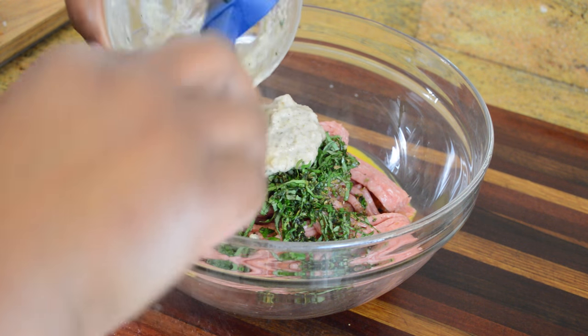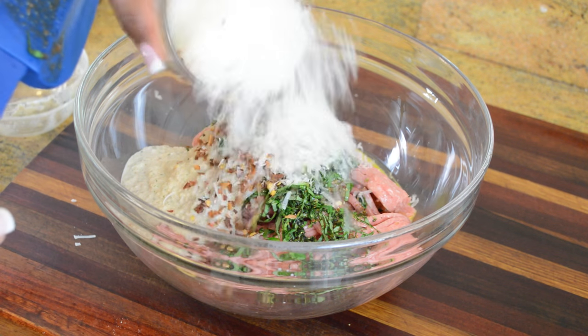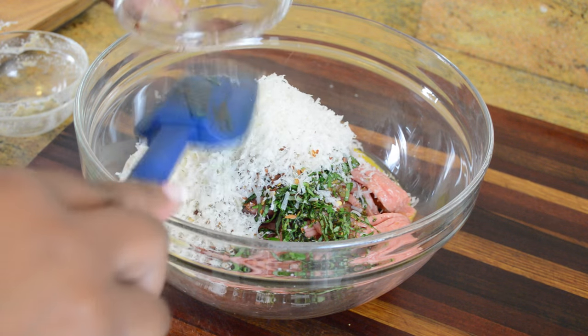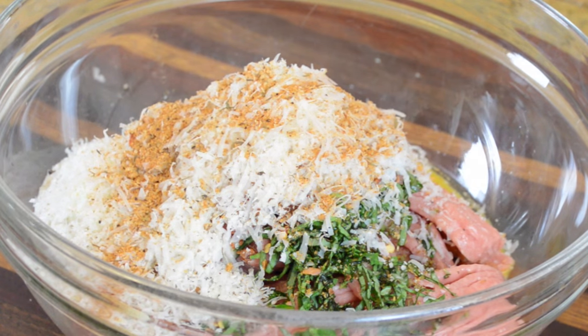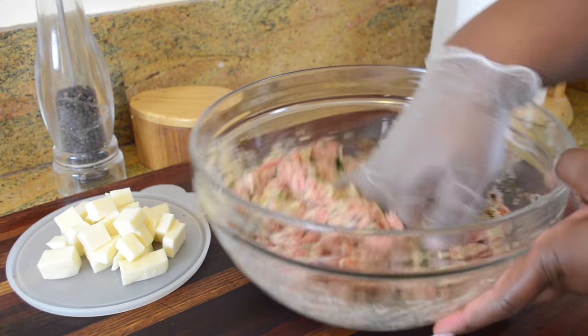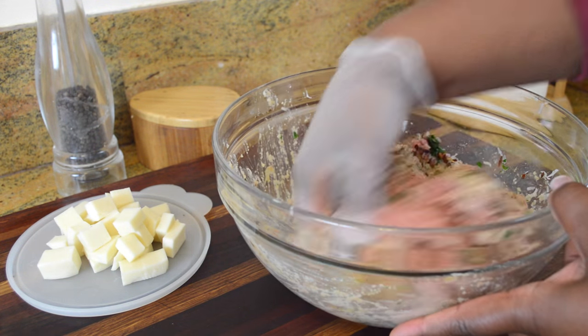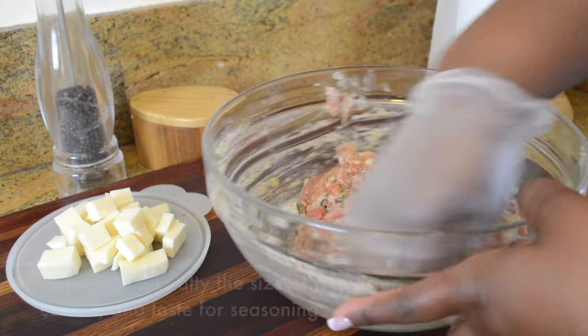In goes our fresh grated parmesan cheese, along with some more crushed red pepper, because I just love putting that in my meatballs. Then I'm going to lightly season it with my all-purpose seasoning. If you want to adjust the seasoning, that's completely fine — I would encourage you to be aware of the salt content because we have that Italian sausage also in there bringing a little bit of sodium.